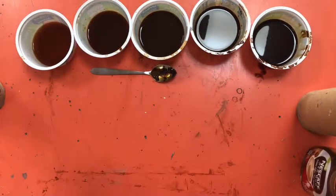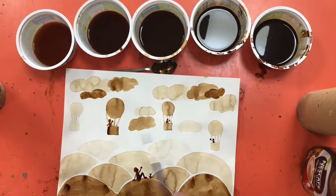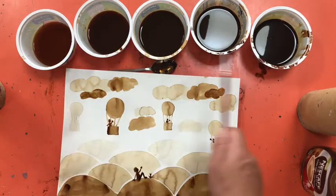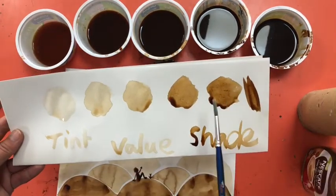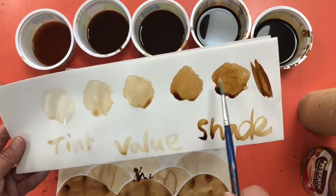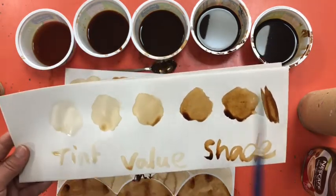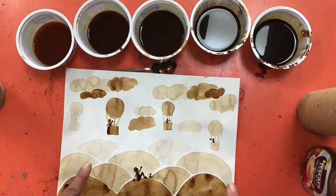In art, this light-through-to-dark range is called value — not the value of money, that's a different meaning. So before we start the painting, which is of hot air balloons, hills, clouds, a little boy, and a little cat waving to people in the balloons, you'll need to set up your different shades and tints of coffee. Pause the video now, go and set that up, and experiment to make sure you have a nice difference between all the shades — add more water or more coffee until you get good variation.